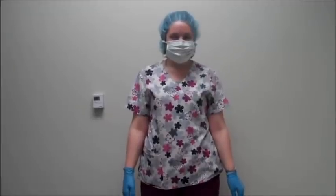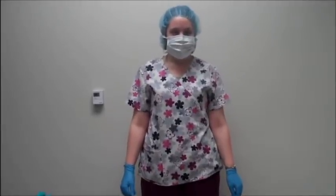This is Sam. Notice her proper attire with her hairnet, gloves, and mask. Yeah, boy!